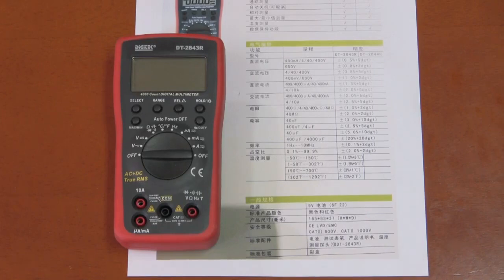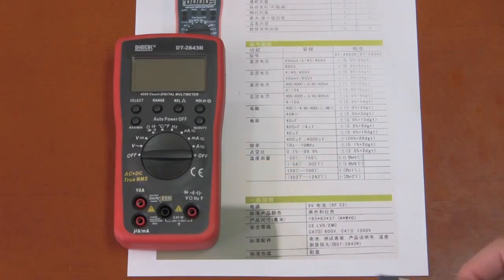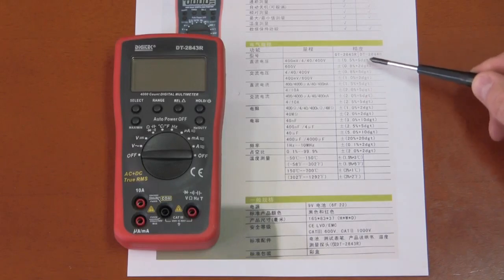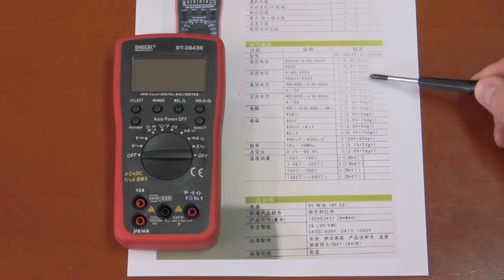This is a review for a Digitec DT2843R multimeter. This is a fairly inexpensive multimeter and a true RMS AC plus DC multimeter. It has typical specs for a multimeter in this price range. The basic DC voltage accuracy is 0.5%, AC is 0.8%, and up to 1% error as you get into the higher voltages.